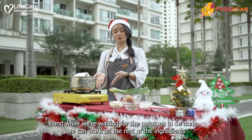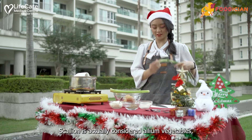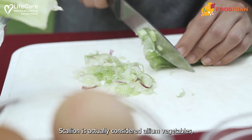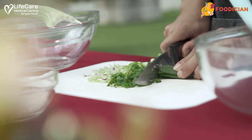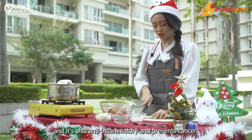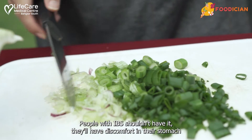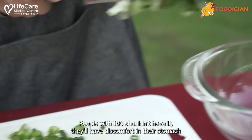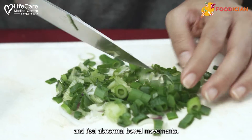While we're waiting for the potatoes to be done, we can work on the rest of the ingredients. Let's get started with the scallion. Scallion is actually considered an allium vegetable. Alliums are really good for your gut, your heart, and also anti-inflammatory and help prevent cancer. It's not for everyone though — people with IBS shouldn't have alliums, as they'll have discomfort in their stomach and feel abnormal bowel movements.